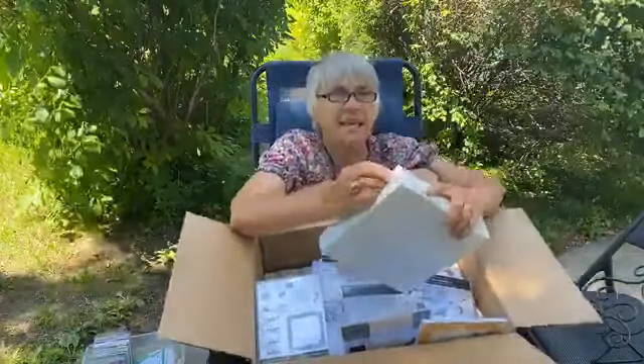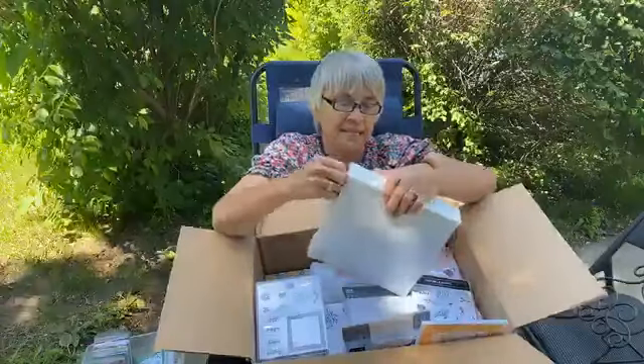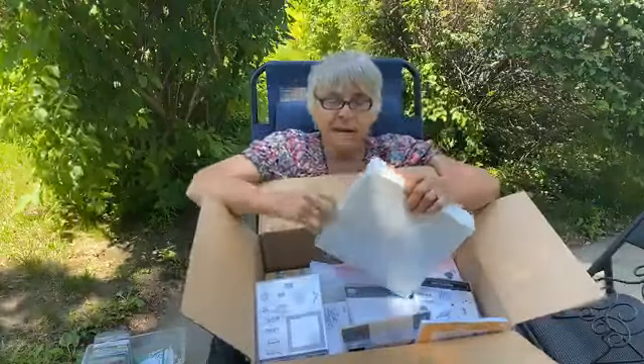I'm going to start with this because it stands alone — it is the Boho Indigo product medley.